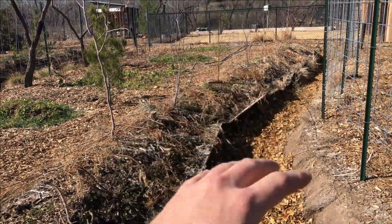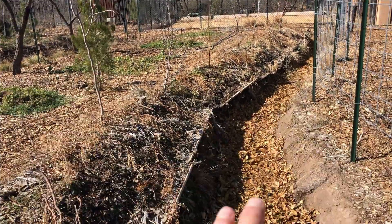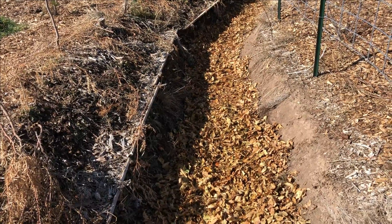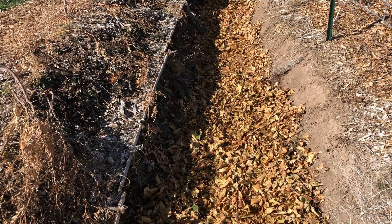As my swell trees and bushes start to get bigger and start to drop tons of leaves themselves, maybe I won't have to add these leaves anymore in the future. That may be a few years down the road though. I'll see how this goes throughout the year. Thanks for watching.